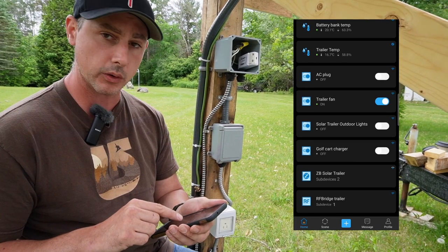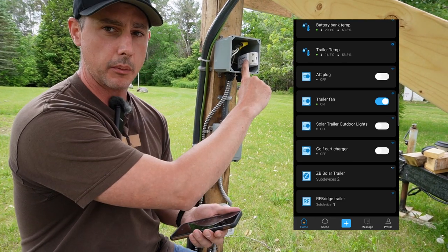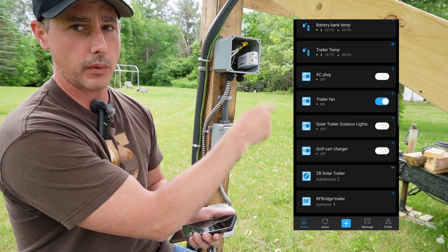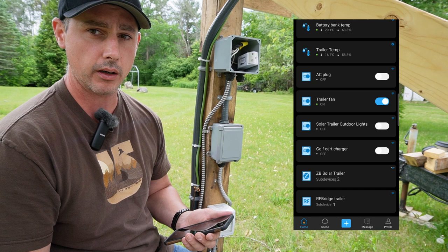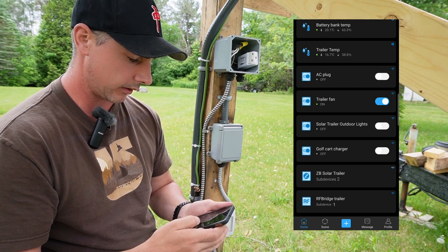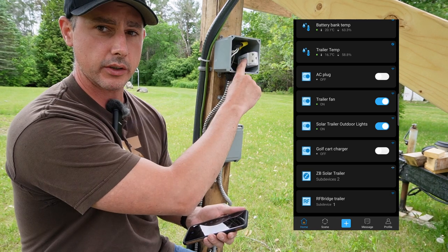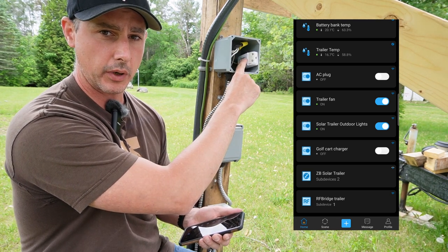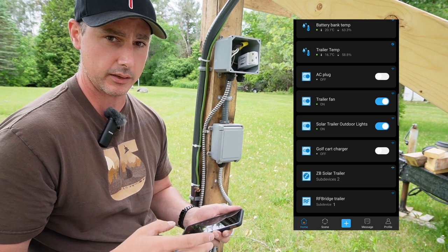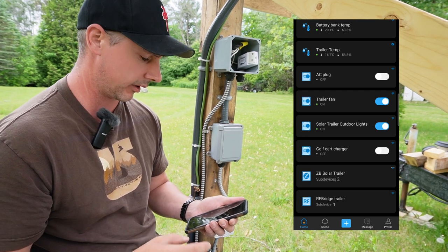Solar trailer outdoor lights — that's going to be coming off of this little device here. I already have a grommet set to run my wiring for outdoor lighting on top of the solar array, so I can turn them on and off. That triggers this little switch here, and I can set a scene to have the lights come on at dusk and stay on for three hours, then turn off.